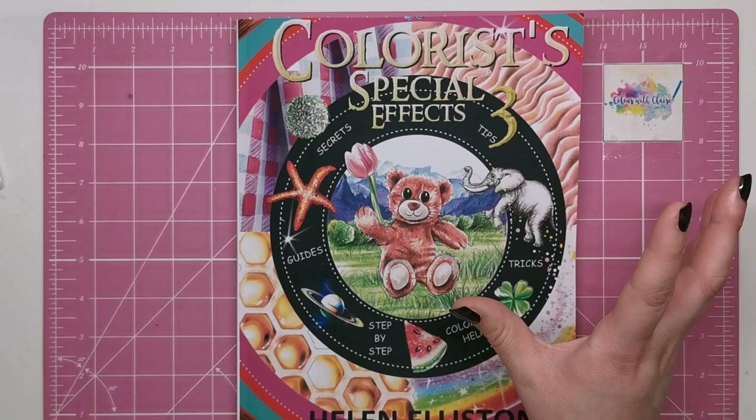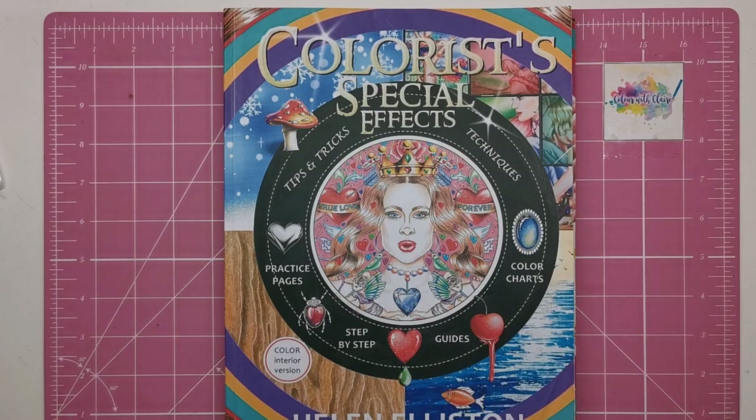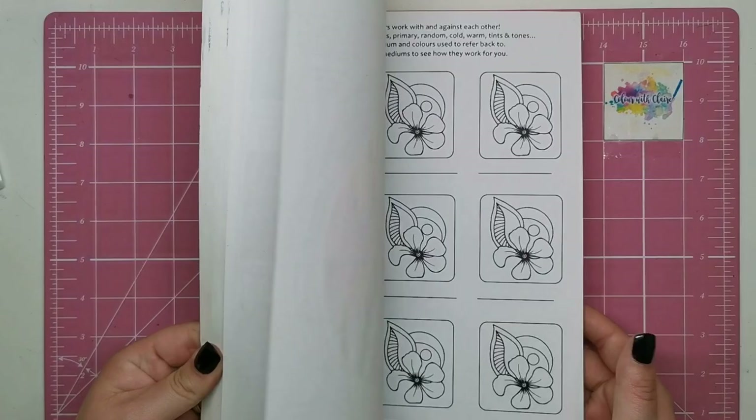She knows how to make things look hyper-realistic and beautiful, so you're getting taught from a master here. The first book was called Colourist Special Effects, and all the books contain different tutorials, so you need all of them. You can't just buy one and expect to get everything — you need all three because they are all packed with the most amazing tutorials.